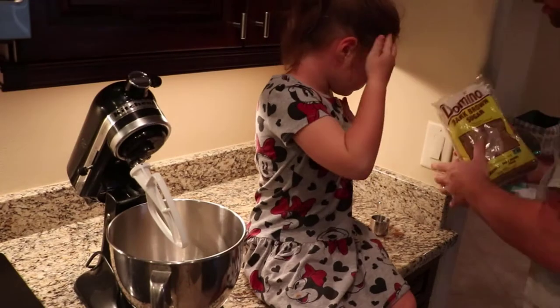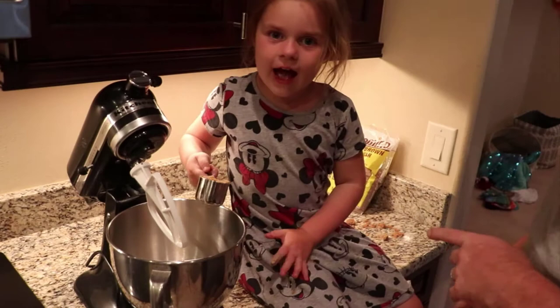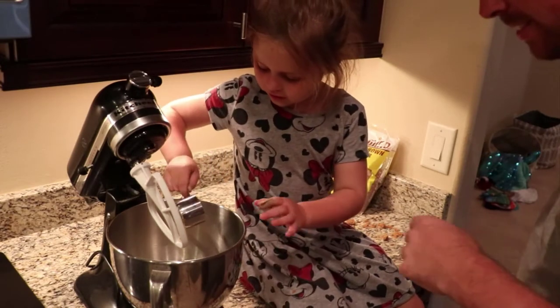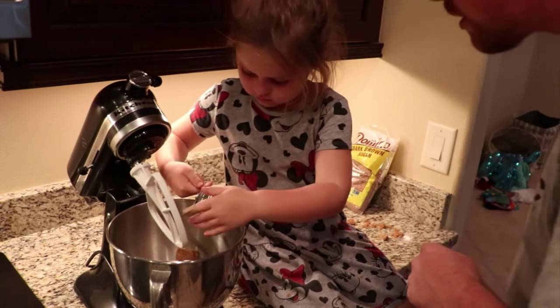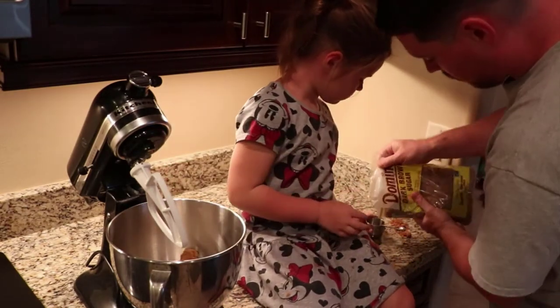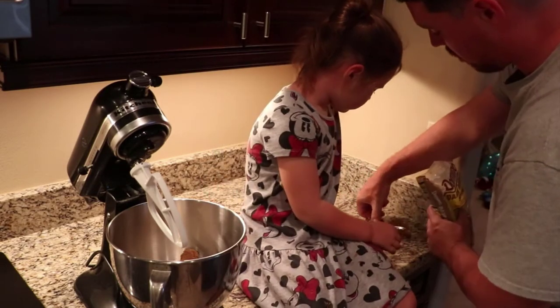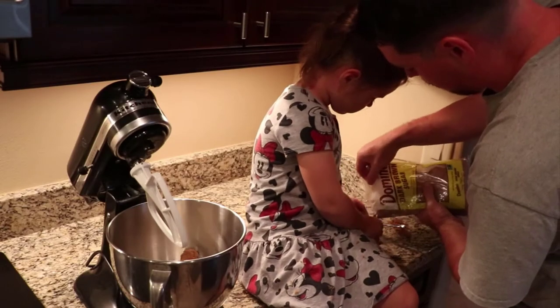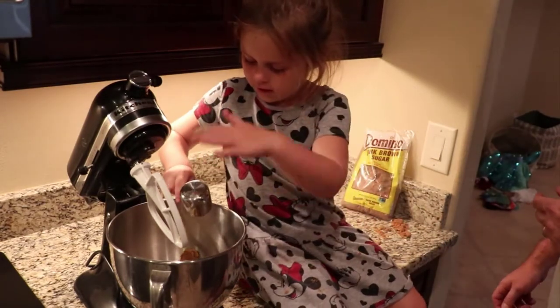Alright, let's load it up. Number two. Now we're going to add two quarters. Alright, you got it. Third one. I pushed it down because brown sugar gets really fluffy. Now we're going to add three. Alright.